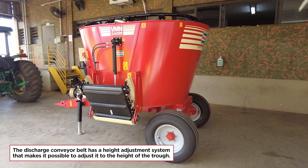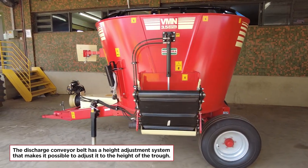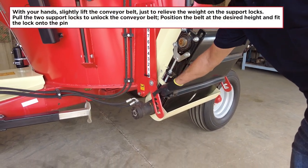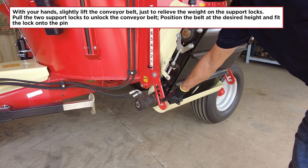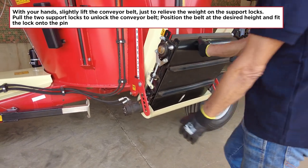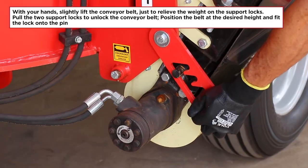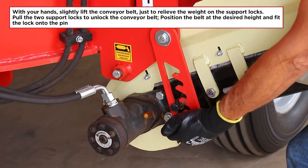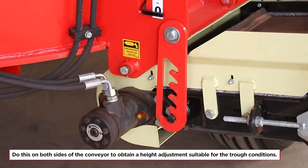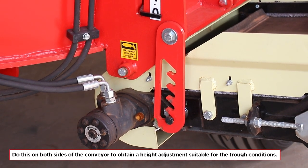The discharge conveyor belt has a height adjustment system that makes it possible to adjust it to the height of the trough. With your hands, slightly lift the conveyor belt just to relieve the weight on the support locks. Pull the two support locks to unlock the conveyor belt, position the belt at the desired height and fit the lock onto the pin. Do this on both sides of the conveyor to obtain a height adjustment suitable for the trough conditions.